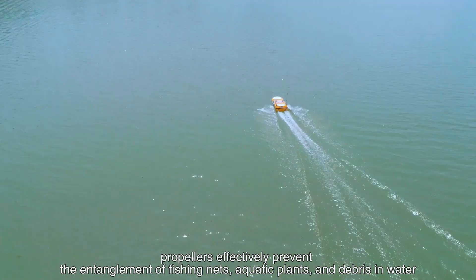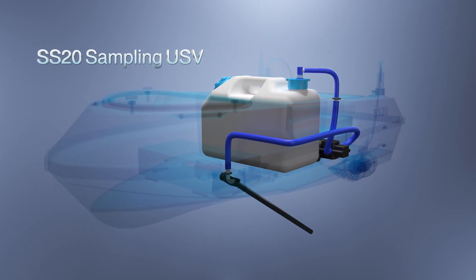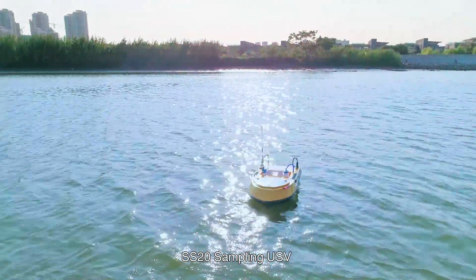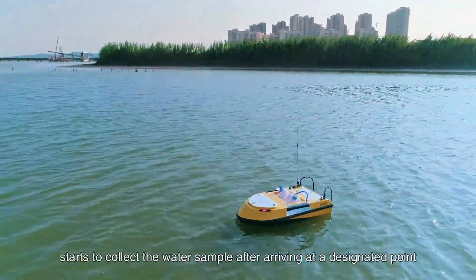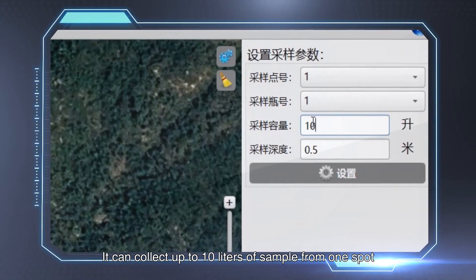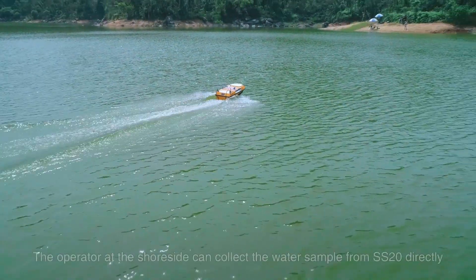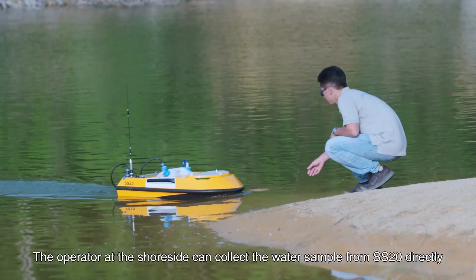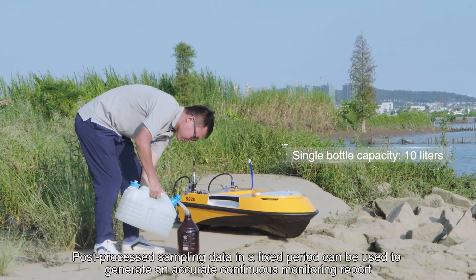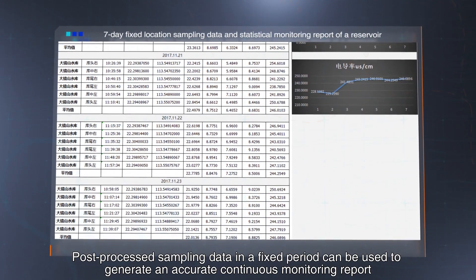Equipped with a water sampling bottle, the SS20 sampling USV starts to collect water samples after arriving at a designated point. It can collect up to 10 liters of water samples from one spot. The operator at the shore site can collect the water sample from the SS20 directly. Processed sampling data collected at fixed periods can be used to generate an accurate continuous monitoring report.